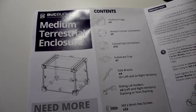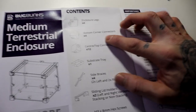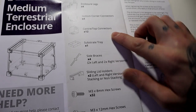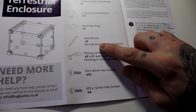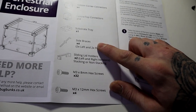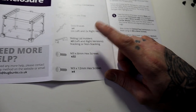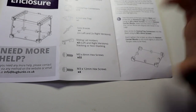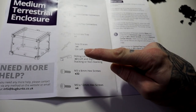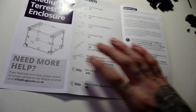Moving on to the instructions — these look pretty simple to follow. It tells you this is a medium terrestrial enclosure with a picture of it. For more help, go to info at bugbunks.co.uk. Contents: your enclosure panels, legs, four bottom corner connectors, twelve center-top connectors, your substrate tray, and side braces — these are the bits that mean you no longer need to glue the enclosure. We have four of them, two left and two right, and the sliding lid holders in left and right versions.